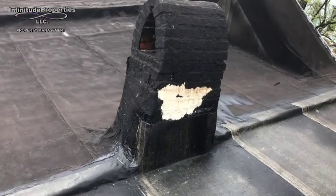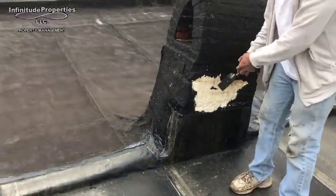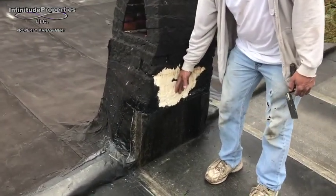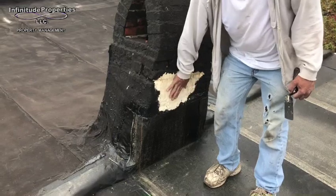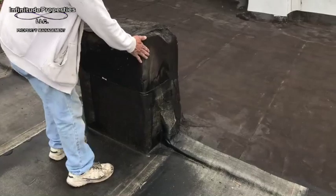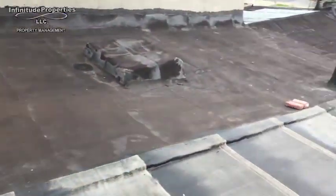That's part of their property, right? This is part of their property, but it won't leak into your property if we don't patch it. So I had to take care of this side, not the other side. And the same thing on this one — this one is yours, and I had to cover it. Part of yours and part of theirs.